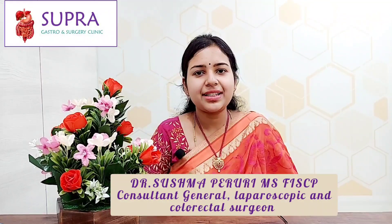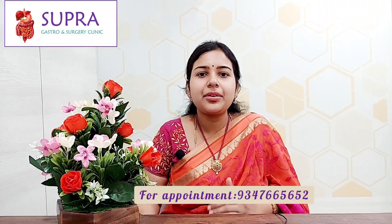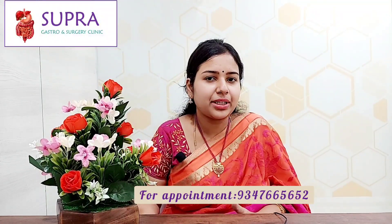Hi, this is Dr. Sushma, Consultant Colorectal Surgeon. Today I am going to tell you a few home remedies for fissure-in-ano. The first important thing is to consume a diet rich in fiber. Adequate hydration is also very important — see that you take 4 to 5 liters of water and consume a good amount of fluids.